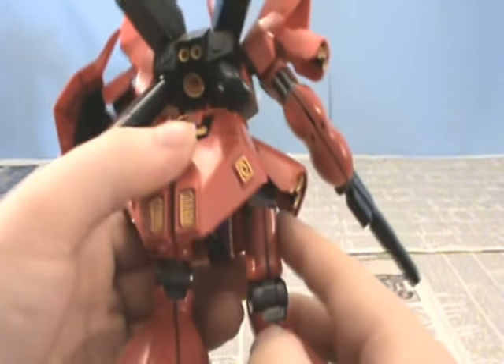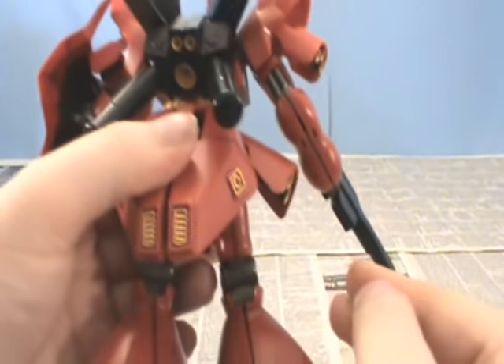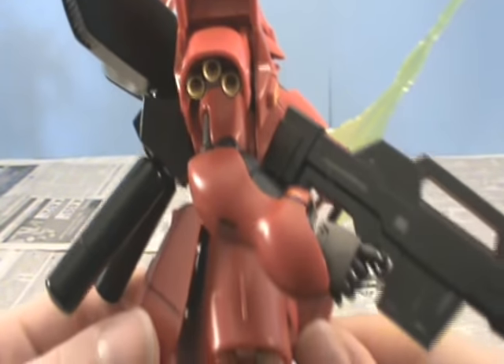Moving on — if this stupid leg would stay on — the thrusters in the shoulders there, painted in yellow. And they look good.